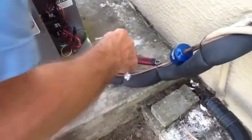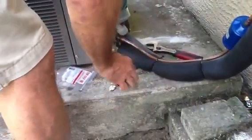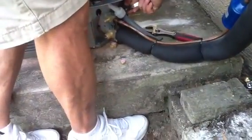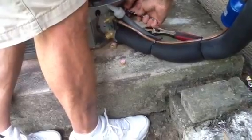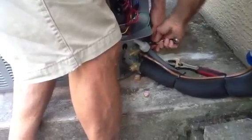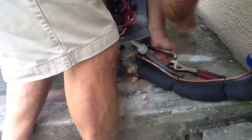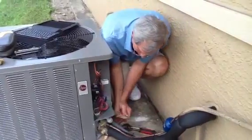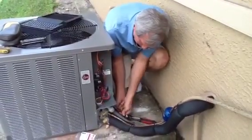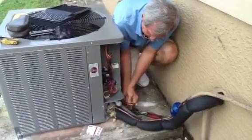Now I'm going to open up the liquid side. There's the cap. You should not hear any sound. We're going to go ahead and open up the liquid line side. Same principle — back it all the way out, then turn it in about one and a half times, so the valve itself doesn't seat over time.